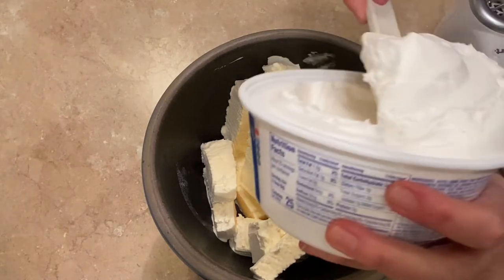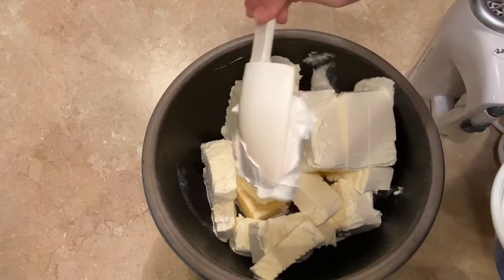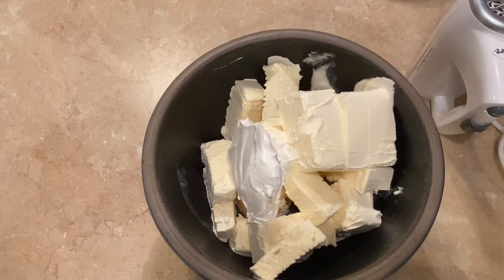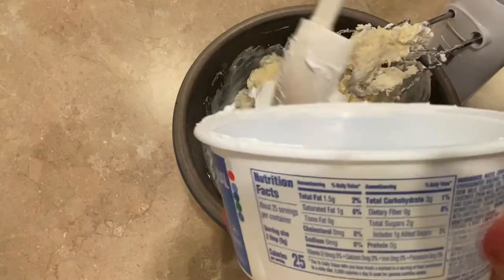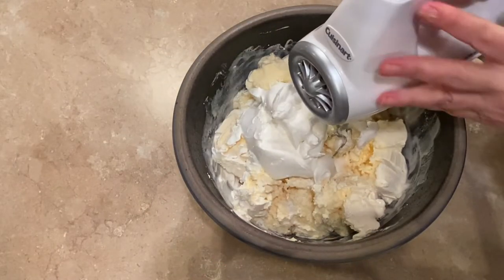Then I'm going to go ahead and get out my eight ounces of Cool Whip. Go ahead and put that Cool Whip into the mixing bowl of ice cream. It'll just take a short time to get the ice cream and Cool Whip mixed into a creamy base for your drink.